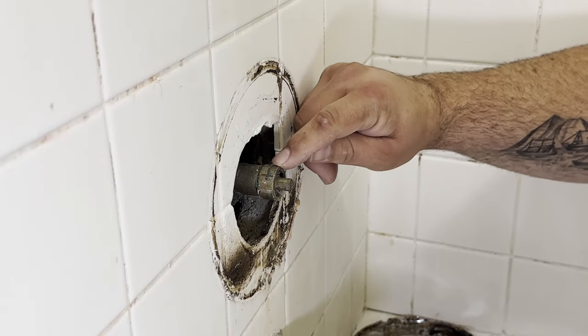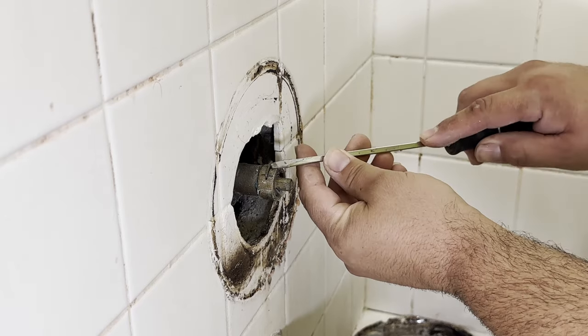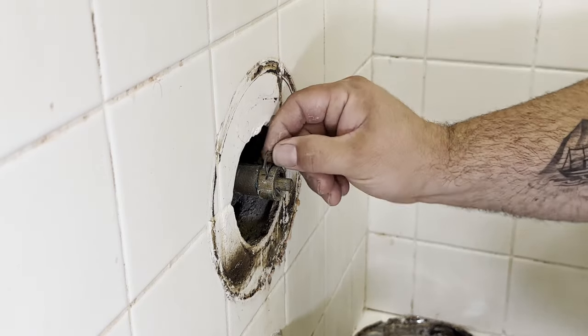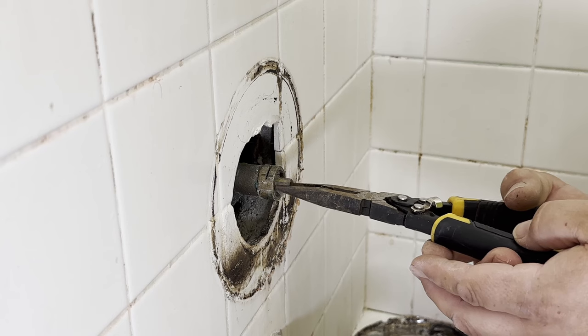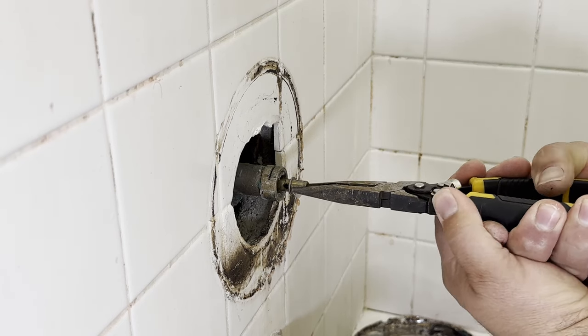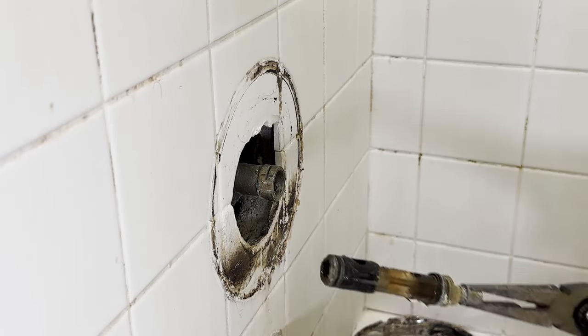Under that, you'll find a small locking pin — use a small flat blade screwdriver to gently lift it up. Tip number one: if the locking pin won't come out easily, you might need to push on the cartridge to release any pressure on the pin and then it should come out easily. Once the pin has been removed, you can pull the cartridge straight out using a pair of pliers.